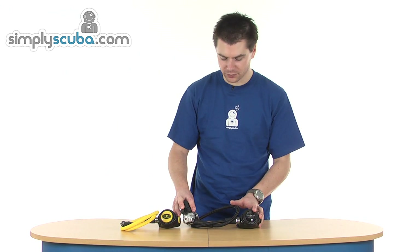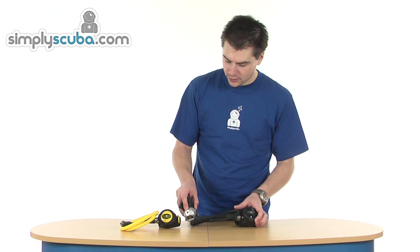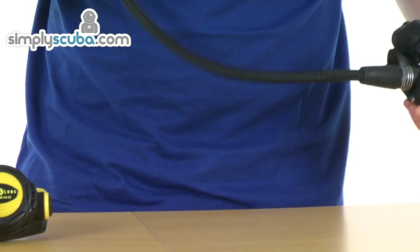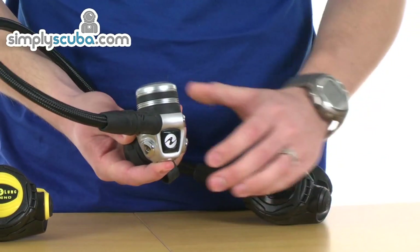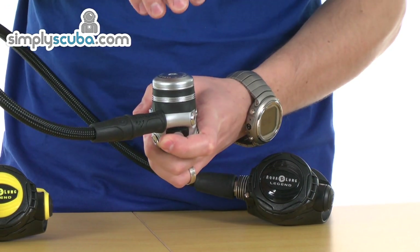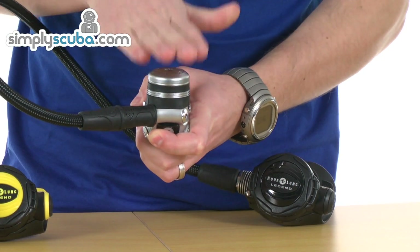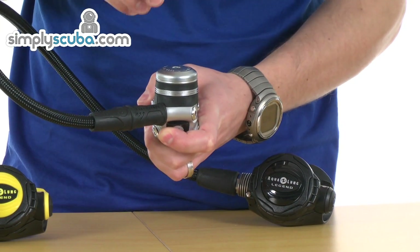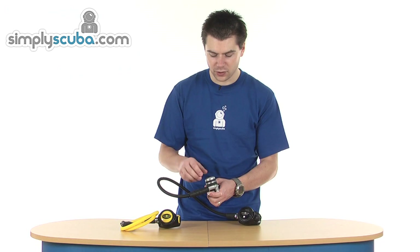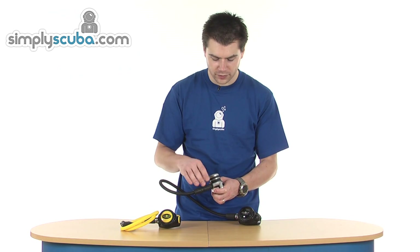Let's go through some of the features of the Legend. It's a fully balanced system and uses a diaphragm first stage, so you've got a much wider body on the first stage. It's also got an environmental cap on the top, which prevents water interacting with the parts inside and helps prevent free flowing due to ice forming on the parts inside, so it's a great feature for cold water diving.